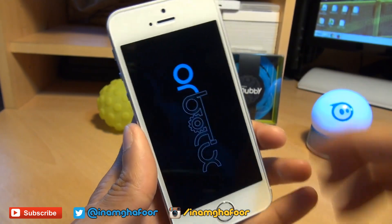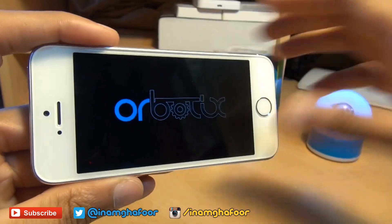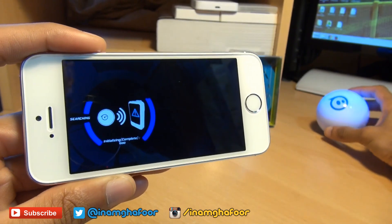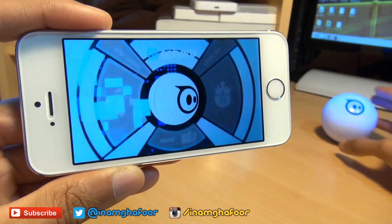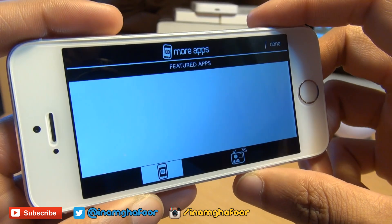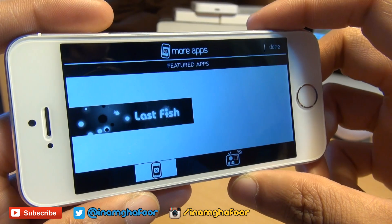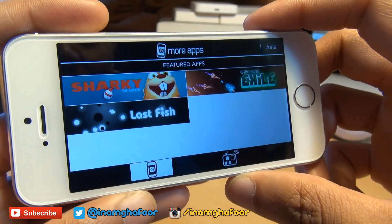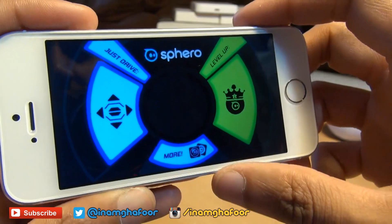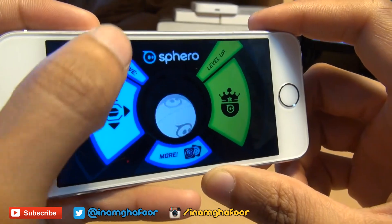I've already downloaded it, there we go. While that's loading up, I'll put the Sphero 2.0 on my desk here. The More section takes you to the app store where you can download other applications — augmented reality games like golf, zombie levels, and that kind of stuff.